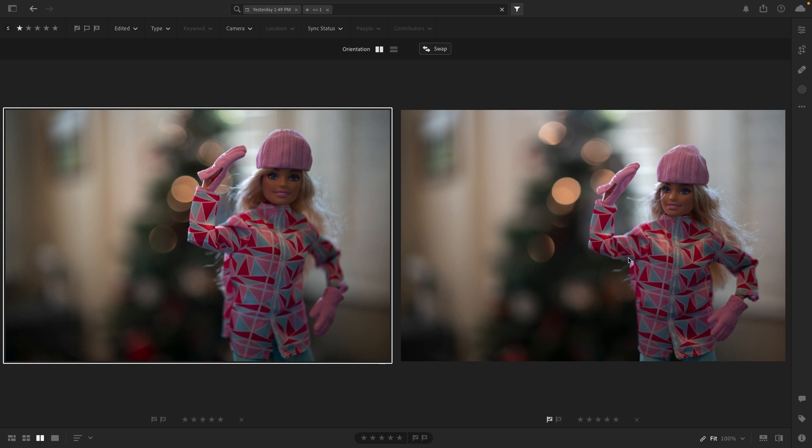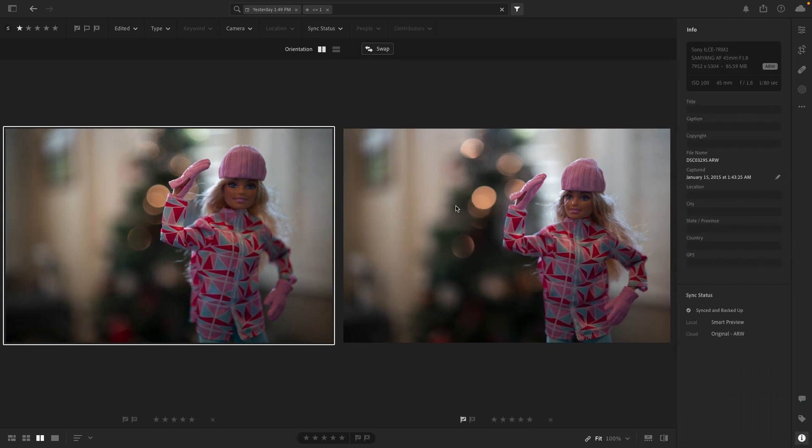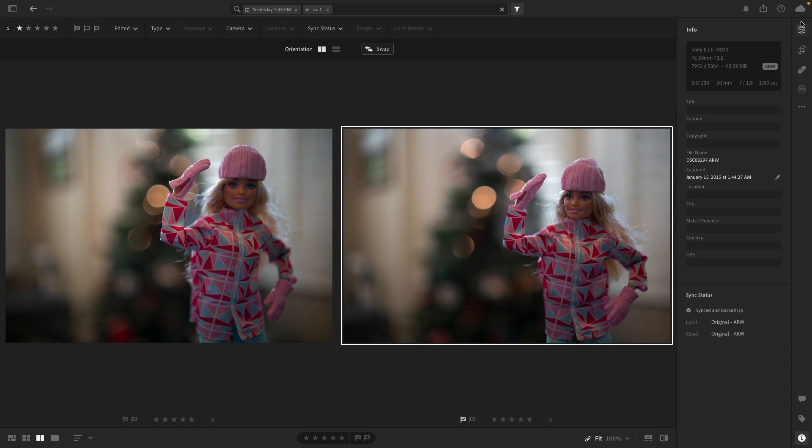Moving on to test the bokeh, my daughter propped up her Barbie for me. You can probably tell by now which one is which, but let me know which one you think looks better. The one on the left is probably my preference, and that one is actually the Samyang — same settings, no edits, like we've been doing.